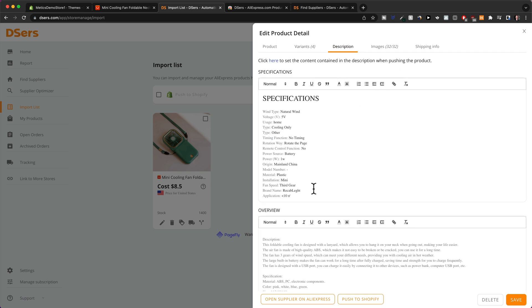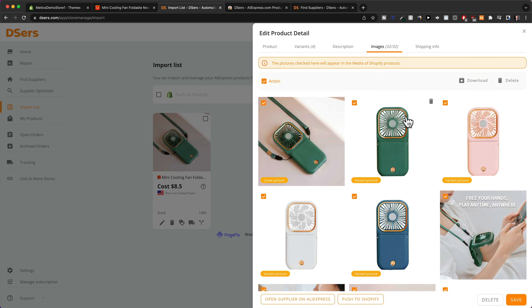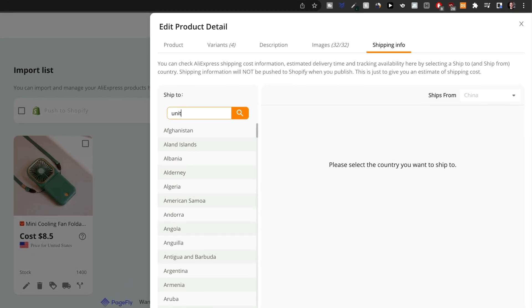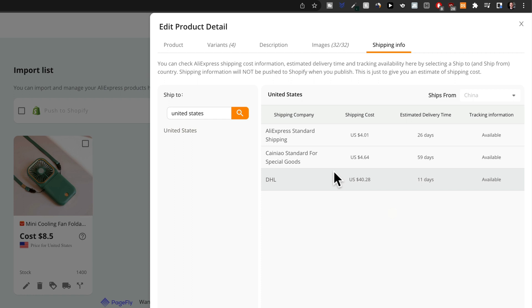We can also click on 'Description' and delete anything we don't want to import — it doesn't really matter because we're going to change everything manually later when we create the product page. We also have images, so we can select all the images we want to import to our Shopify store. It's also important to click on 'Shipping Info' and make sure the product actually ships to the country you want to sell in. I want to sell in the United States, so I'll type in United States, click the search icon, and confirm the product ships there.